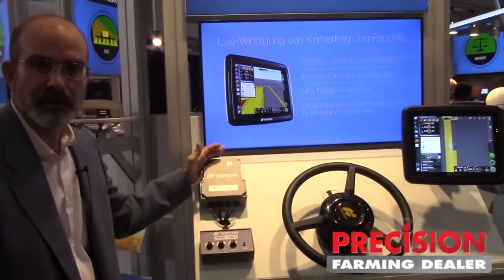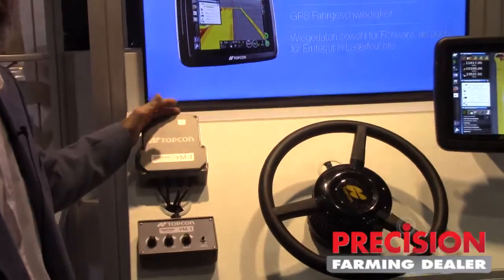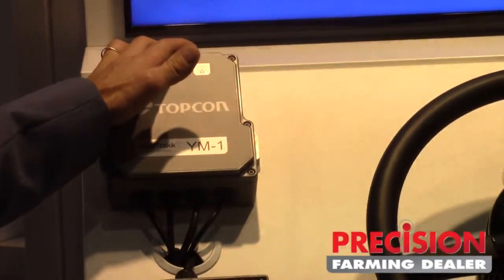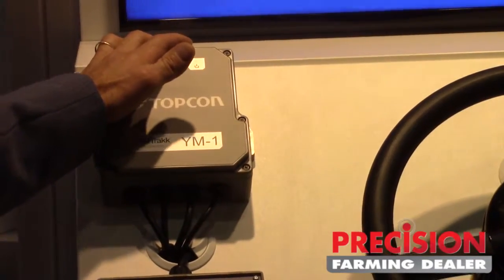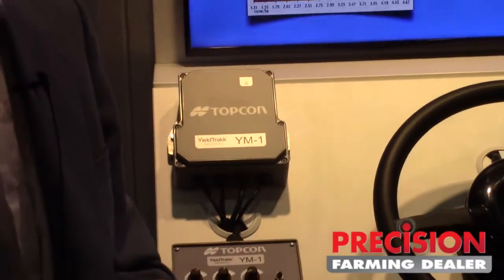The system is easily installed by putting some light sensors in the clean grain elevator and a control ECU, the YM-1, which is installed on the combine. This system will work along with a lot of existing precision ag components that are already on today's combines, so not necessarily the entire system would have to be replaced.